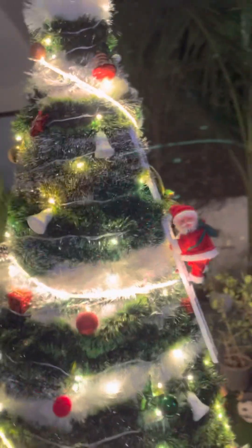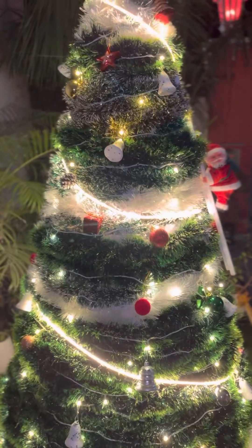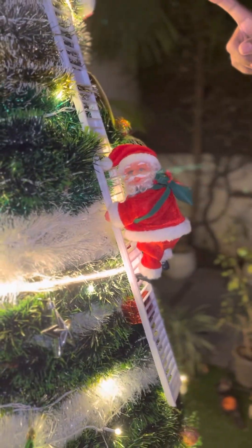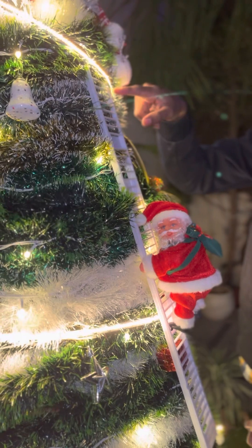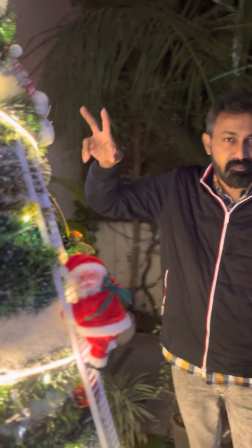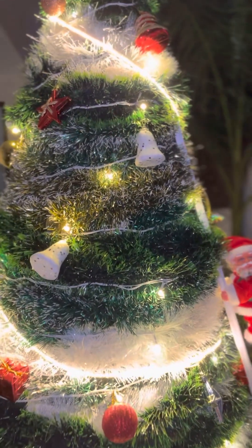So this is our Christmas tree — we're not fully prepared, there's a lot of stuff. This is a toy but we've put it on the Christmas tree because it's our metal tree, it's custom made. It has a LED strip light — no electrician, we put it on ourselves — and the rest are rice lights.